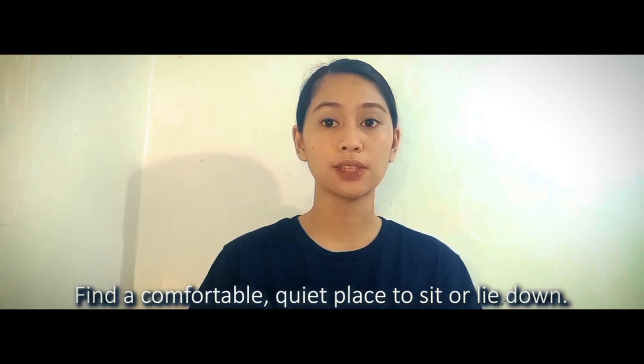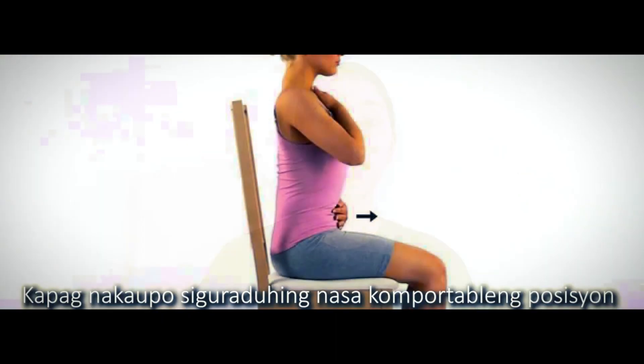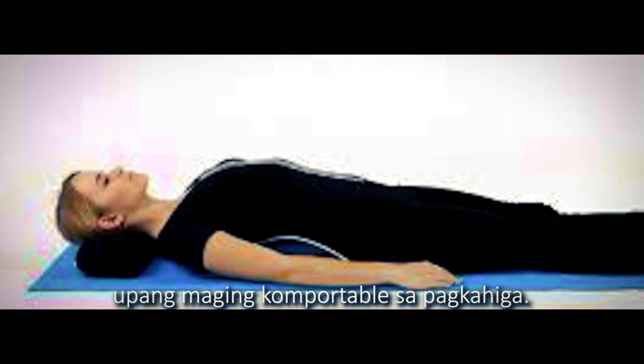The following are the things to remember when doing belly breathing. Find a comfortable, quiet place to sit or lie down. You can try sitting in a chair, sitting cross-legged, or lying on your back. Make sure your head, legs, and shoulders are in a comfortable position. If you are lying down, you may place a pillow under your head for added comfort.